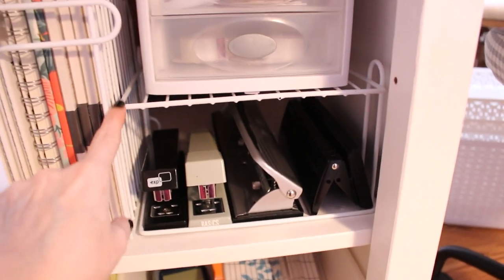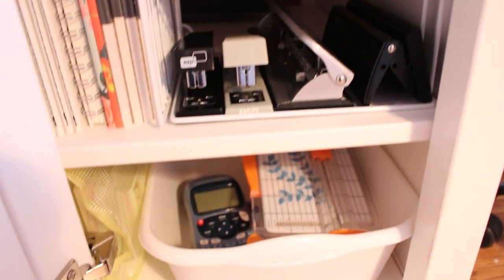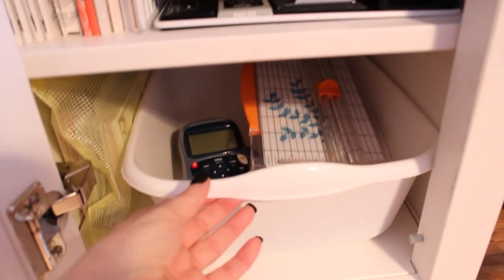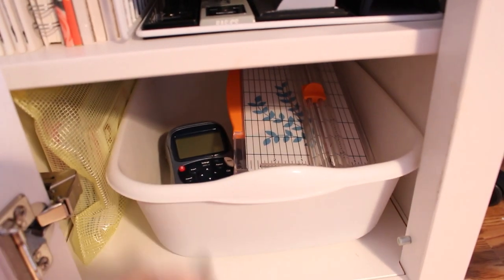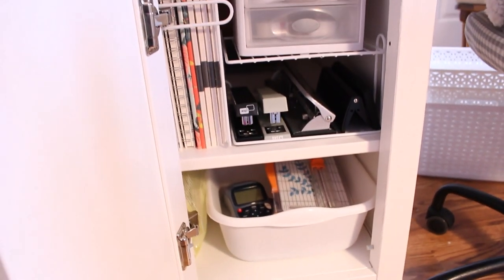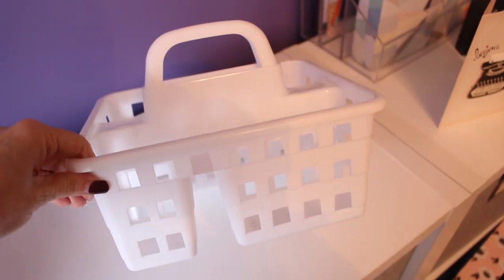Underneath all of this I am using my absolute favorite thing to buy at the Dollar Tree — the dish pans. I use these throughout my house for so many different storage needs, but here I'm using a dish pan to hold my paper cutter and my label maker. It creates almost like a pull-out drawer that makes finding what I'm looking for so much easier.